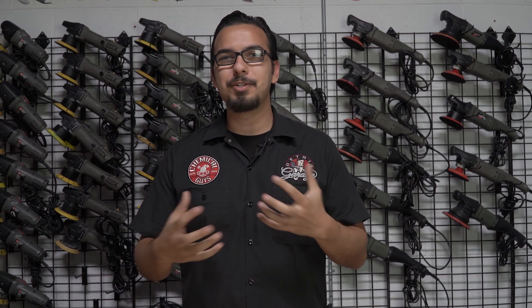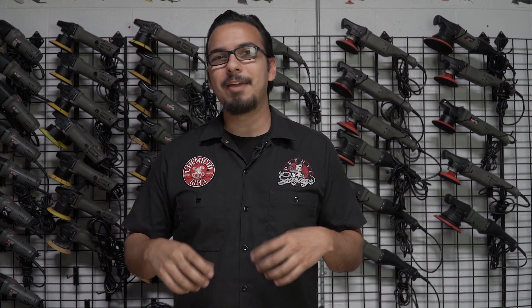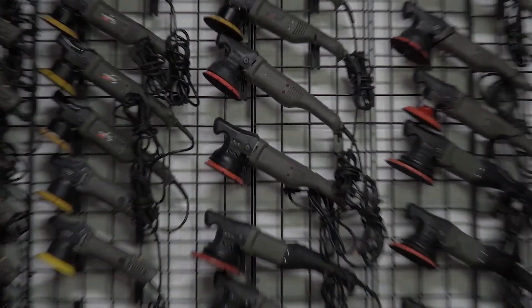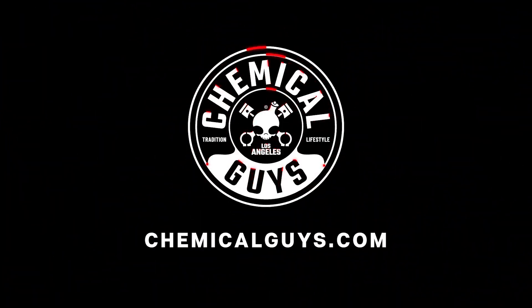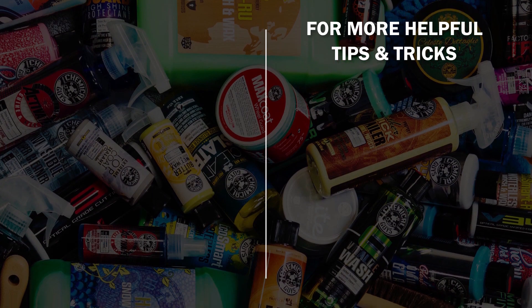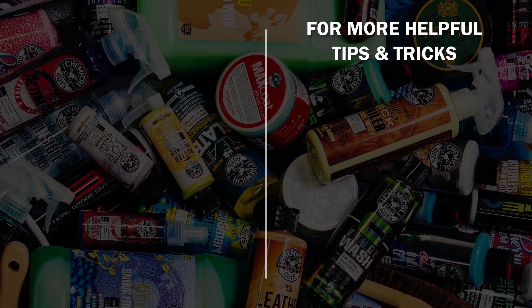Thanks so much for always dropping your comments below on those videos and giving us your feedback. We love answering your questions and look forward to answering more of them. If you have anything you want to know about, drop your comments below for future videos. If you liked today's video, be sure to give it a thumbs up. We'll see you guys next time. Bye.